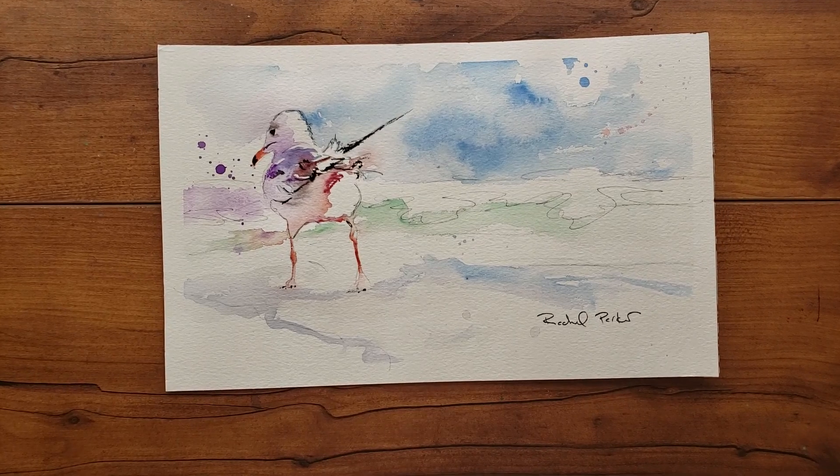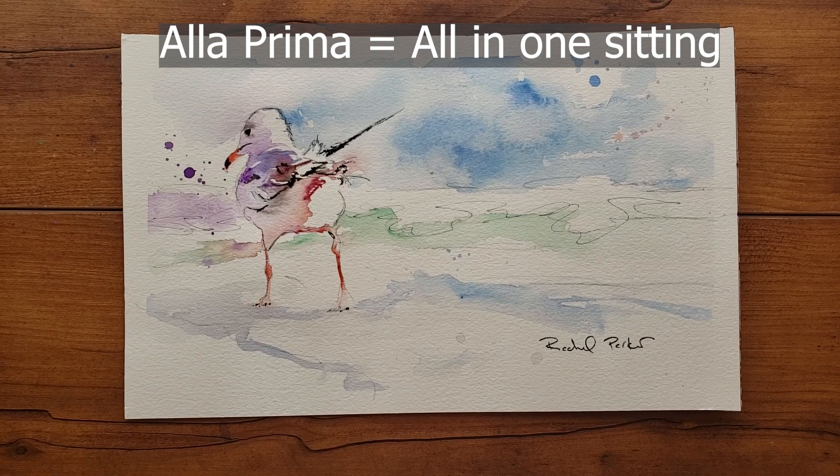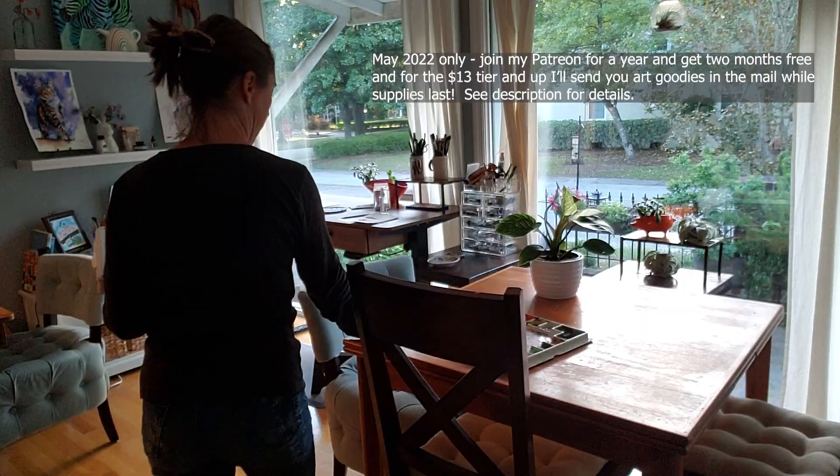Today we're going to paint a dreamy fast little seagull a la prima for a fresh, clean, minimal-looking outcome. Thank you to Cindy Nord for sharing this little muse on pexels.com. I'll be painting this with Mia gouache.